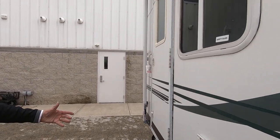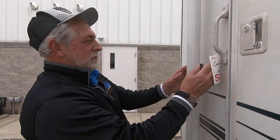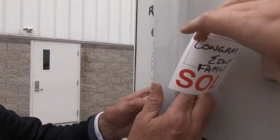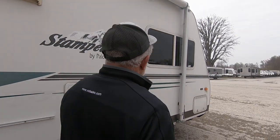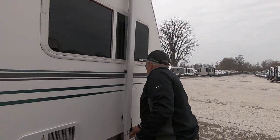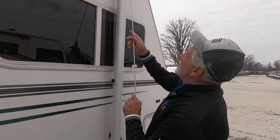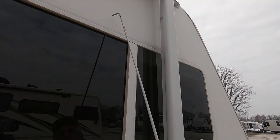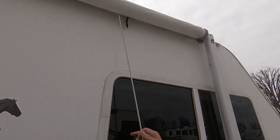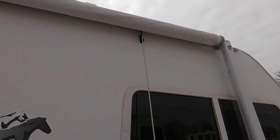You've got one on each arm — not your arms, the awning arms. So that releases what locks it into place. Once this little latch is in the down position and you've released the arms, then you put your awning hook through this little strap.